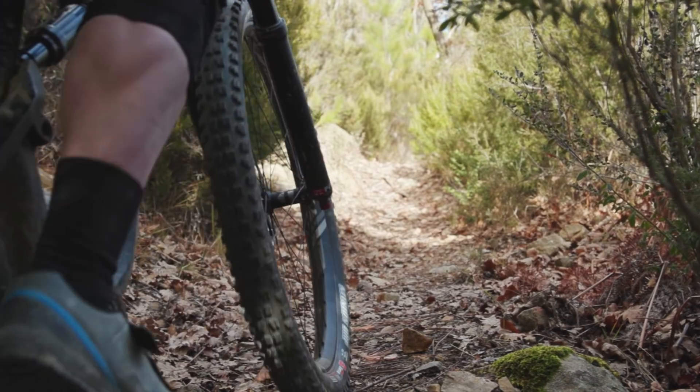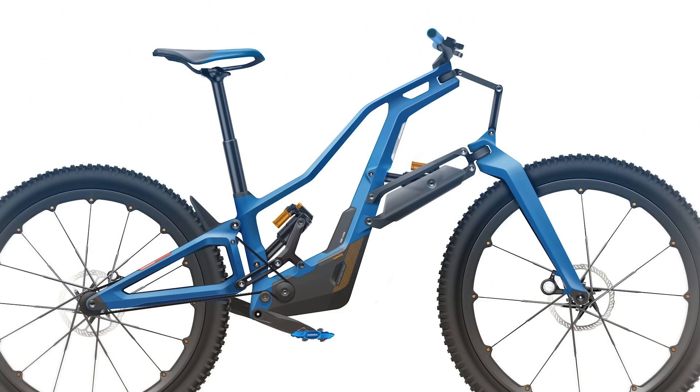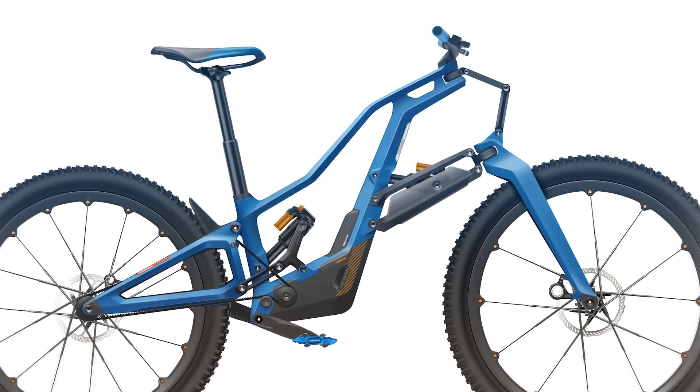I've always found that with full suspension bikes, slamming the seat forwards on the rails to effectively steepen your seat angle always makes the bike climb better. So our bike has a really steep seat angle to compensate for the long suspension, which sags back into its travel when you're going uphill.